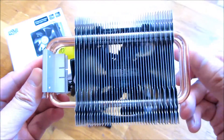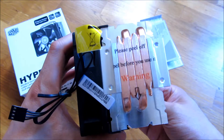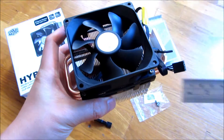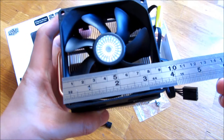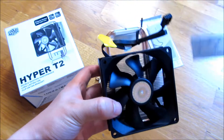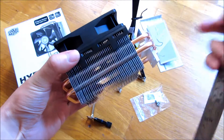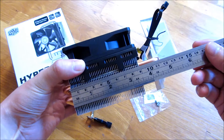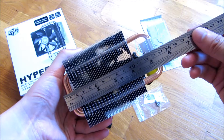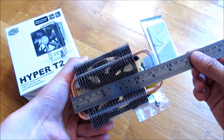So you can get a pretty decent look at how it's configured. These are the contact points, and here's a measurement — just a ruler showing the measurement of the fan itself. That's the square as far as the heat pipes or the fins, and then from top to bottom, in case you're wondering whether it actually fits in your case.